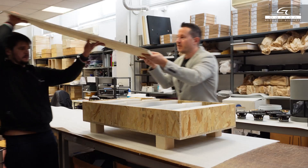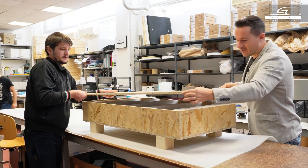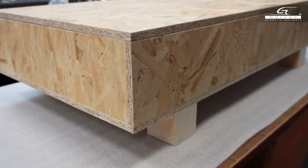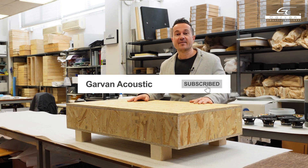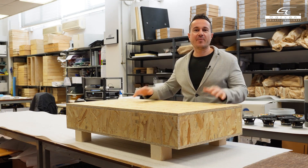A special sound bar deserves proper packaging. The three-meter sound bar is ready for shipping and I am really curious to see how it will be installed. If you liked the video leave a like and subscribe to the channel.